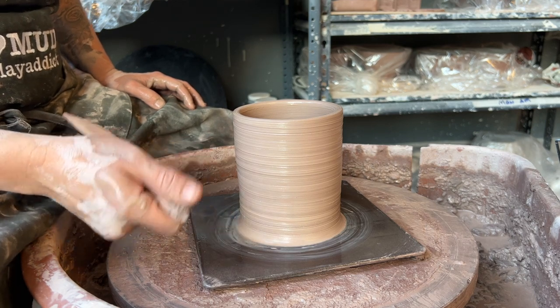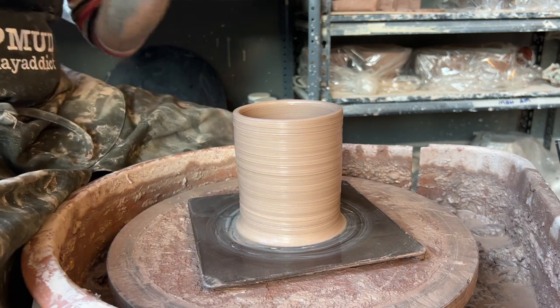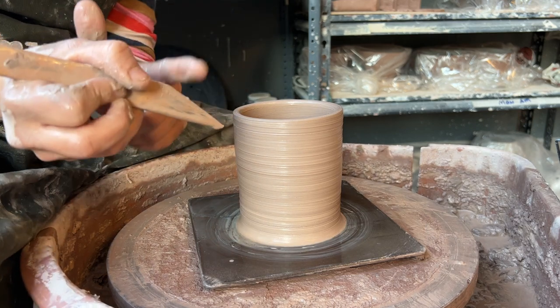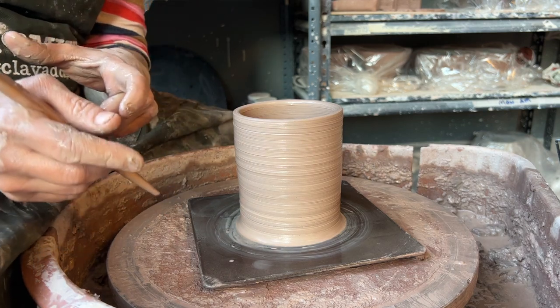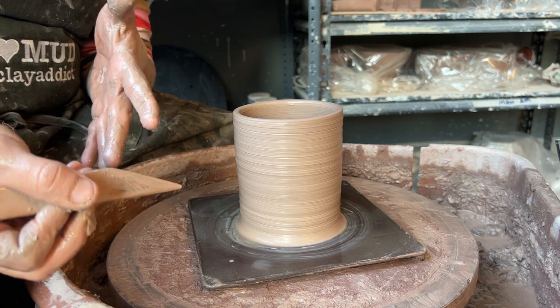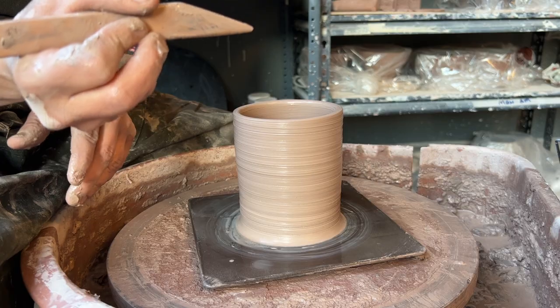This part can get super tricky. I have members who have been with me for years who just struggle with this part. I'm going to show you guys what I think is the easiest way to do this. I always use this wood tool — it can get into any shape pot. The larger plate rib is a little too big; it's like using a bulldozer to play in a sandbox.